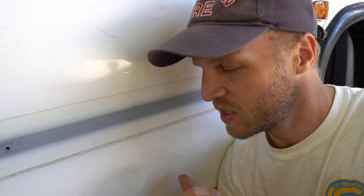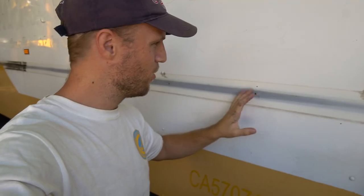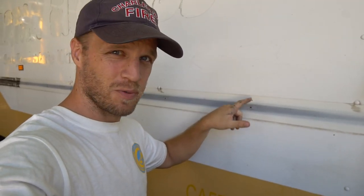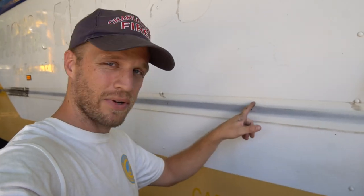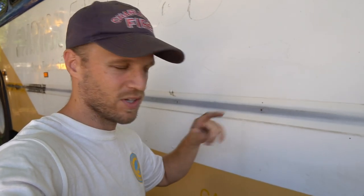Next up I got to get underneath this bus and drill that pilot hole I was telling you about. That hole right there marks the outer edge of where this box is going to go. We are going to be drawing a nice square line based off that location to make a nice clean cutout for this box.